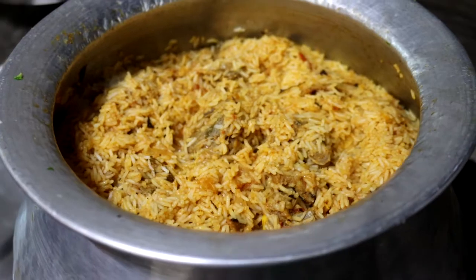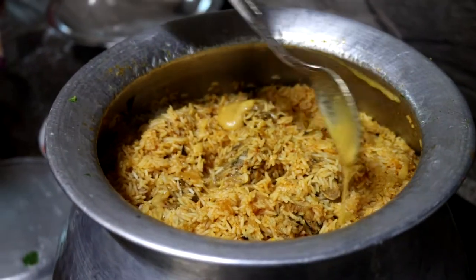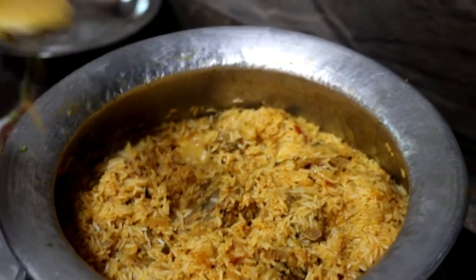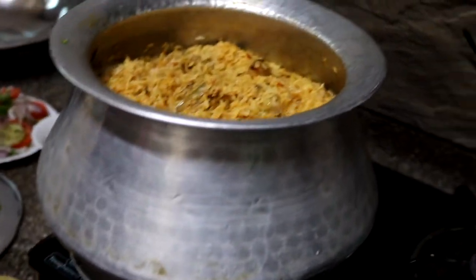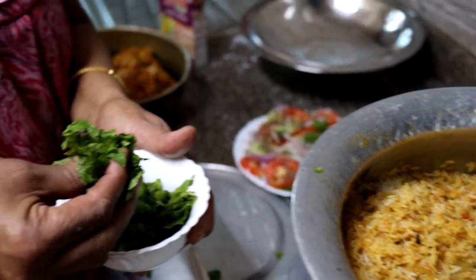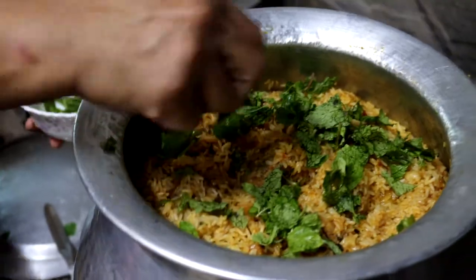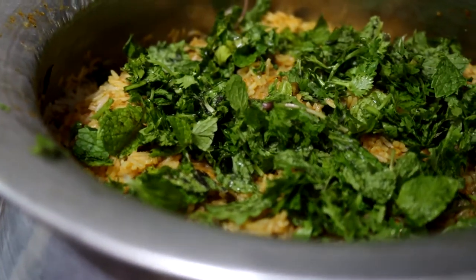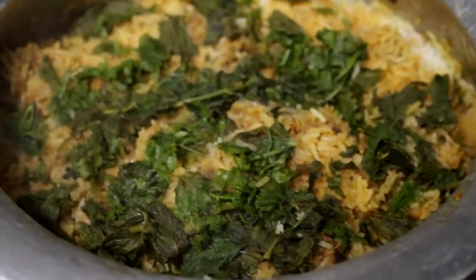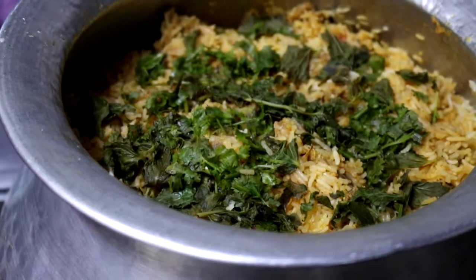The biryani is done after 15 to 20 minutes on dum. We add a generous three to four teaspoons of pure ghee — Nandini brand — so it mixes well with the rice and meat. Pro tip: I keep a small flat vessel below the main aluminium vessel so the rice doesn't catch and burn at the bottom. After the ghee, we garnish with coriander leaves and mint leaves on top. The beautiful mutton biryani is ready to be served!